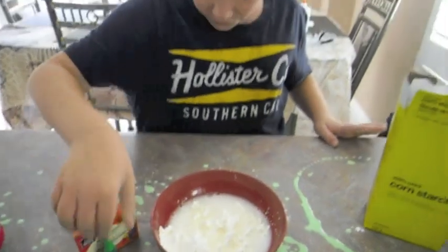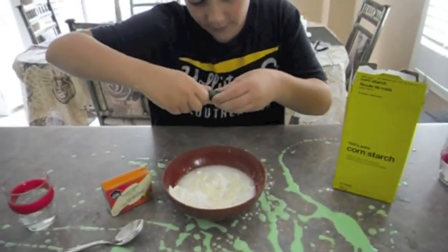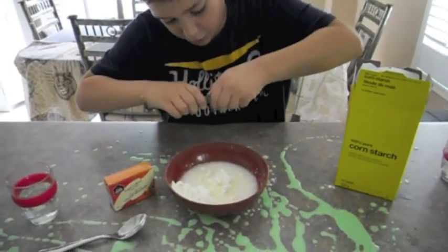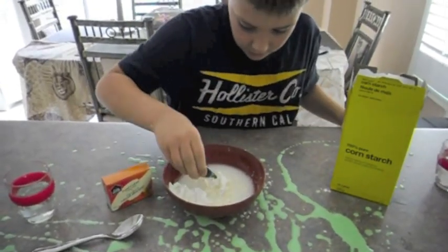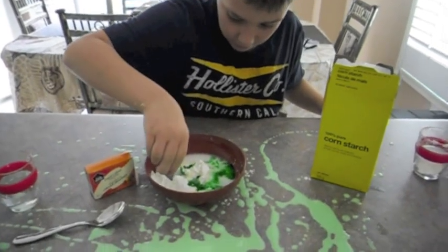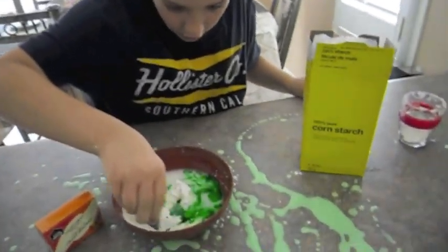And the next thing is to add food coloring. Put a lot of food coloring. Add a lot of food coloring, as much as you can — a lot, a lot, a lot.